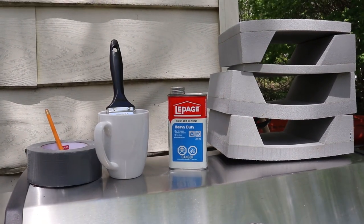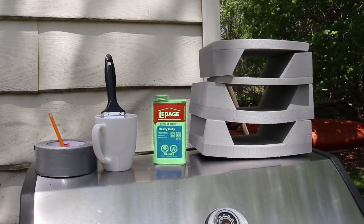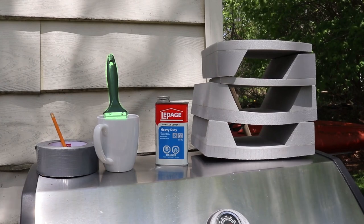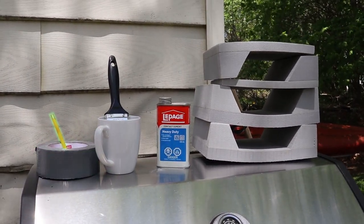Before you get started, you want to make sure you have all the supplies. You're going to want to have the knee pads, heavy-duty contact cement, a paintbrush, a little bowl to put your contact cement into, duct tape, and a pencil.